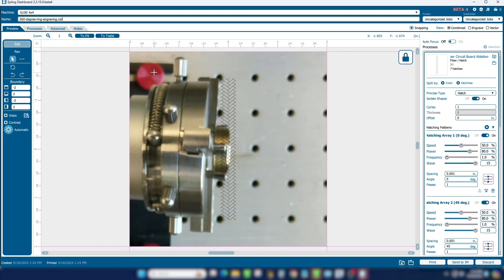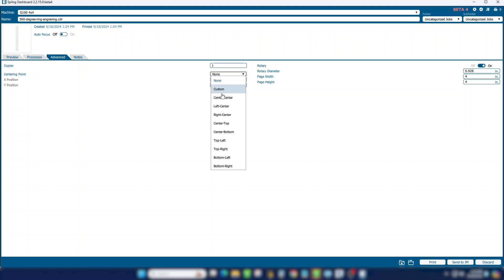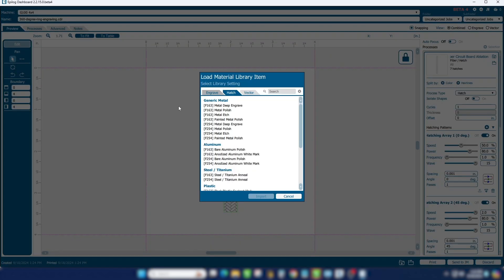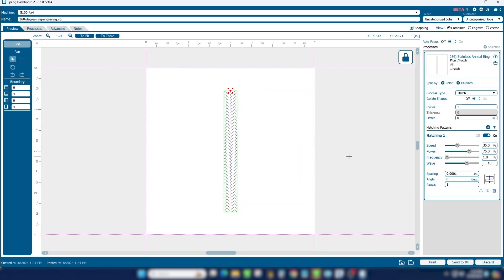In the laser dashboard we'll go to the Advanced tab and turn on the rotary attachment. We'll set the rotary diameter to 0.928 to match the ring's diameter, and set the centering point to center top. Now we've already tested some settings, so we'll go ahead and import the ones we came up with for an annealed mark on a stainless steel ring.